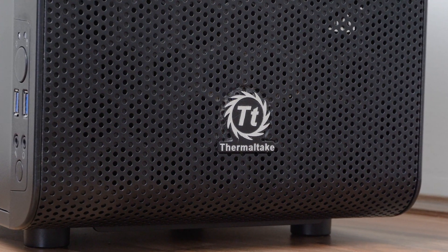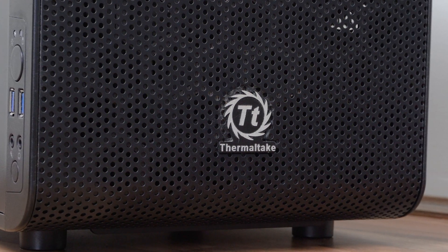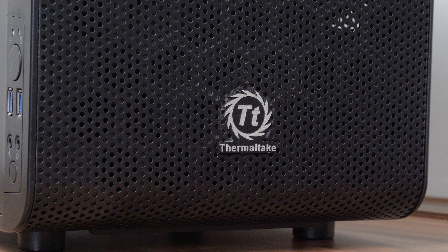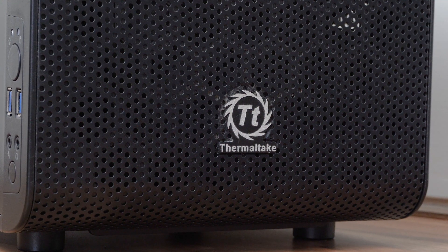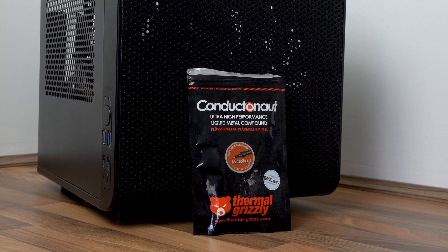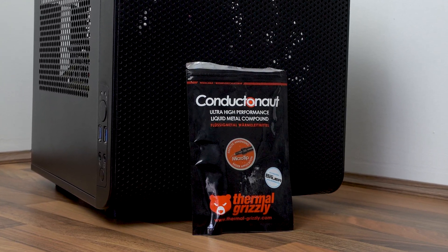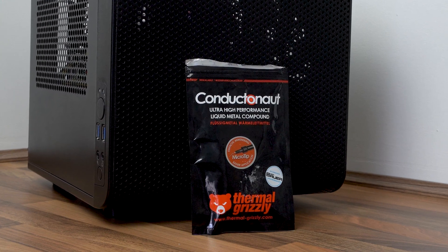About a year before the upgrade I decided to give liquid metal a go. I'd noticed that temperatures were creeping up and I'd read that the thermal paste between the heat spreader and CPU die could dry out causing temperatures to gradually increase. I opted for Thermal Grizzly Conductonaut. It's generally considered to be one of the best on the market and having used this myself I can vouch for the performance. It definitely makes a big difference to the temperatures.